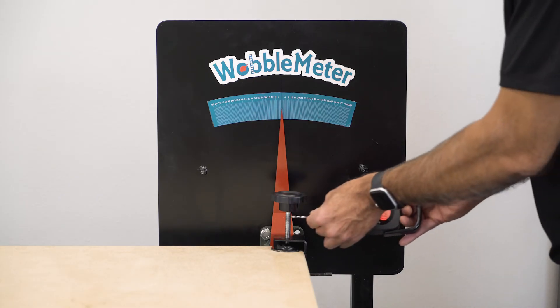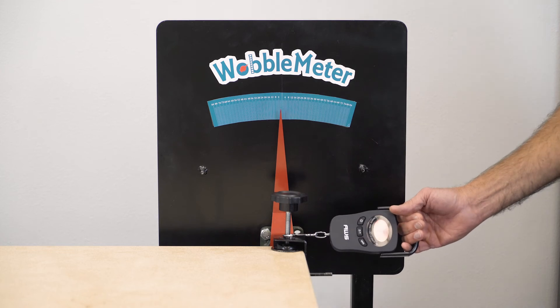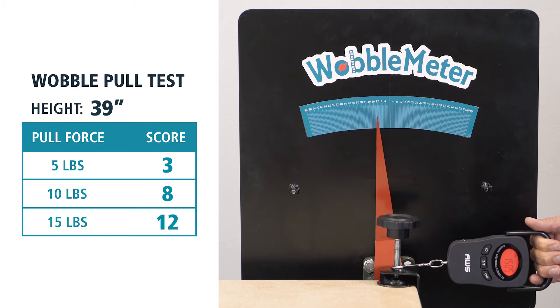Now we'll test the Grizzly workbench at 39 inches high at 5 pounds, 10 pounds, and 15 pounds. Here are the results for 5 pound, 10 pound, and 15 pound.